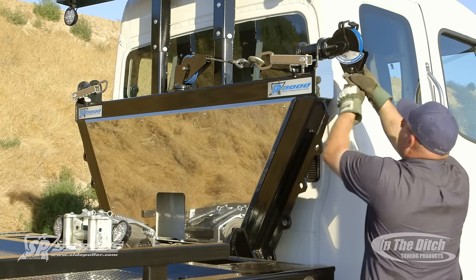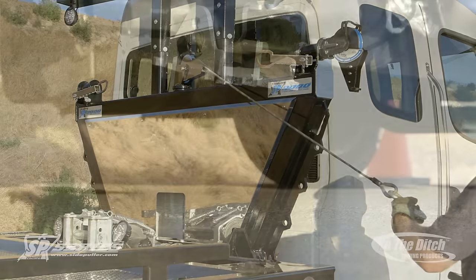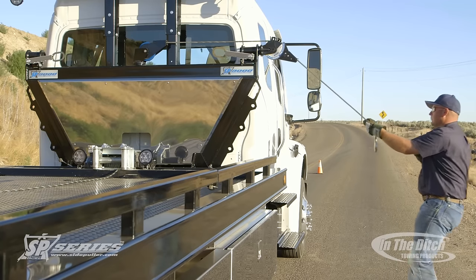We're going to do our best to really show you the capabilities of the side puller. Here you can see the stabilizer foot comes down and it's self-leveling, so it always aligns itself with the pavement or the dirt at an incline.